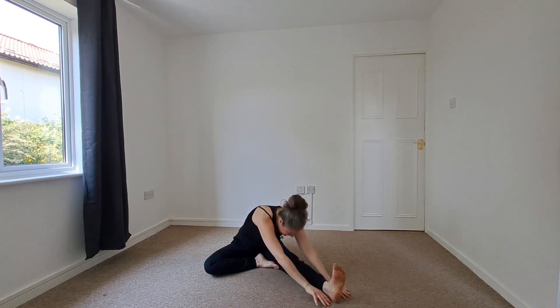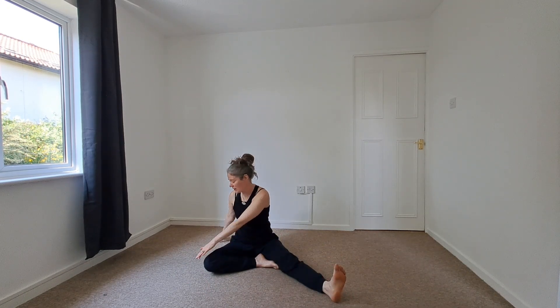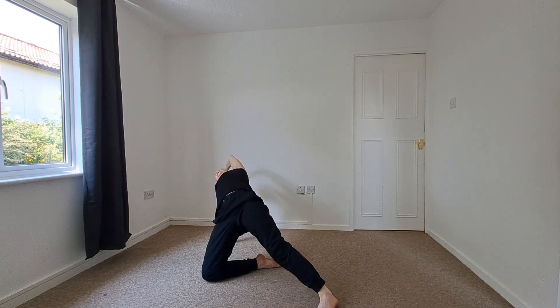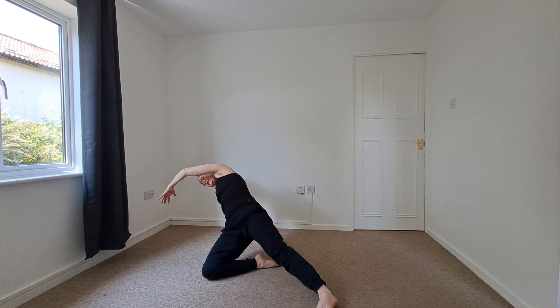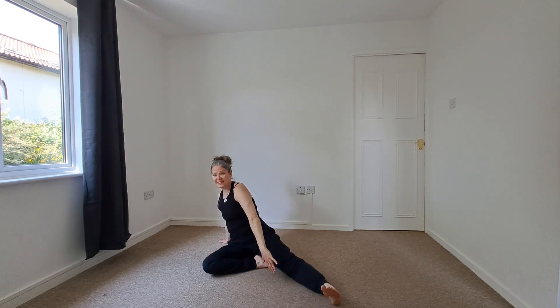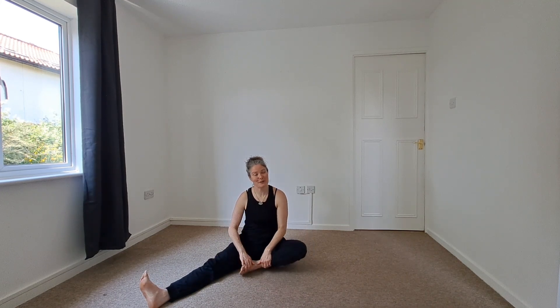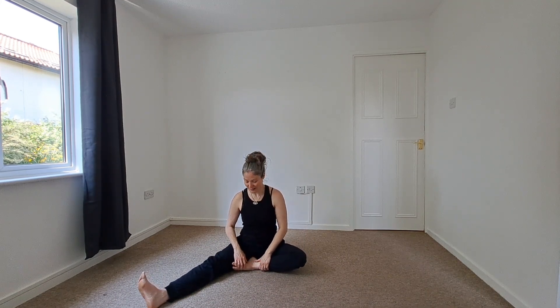We'll gently begin to release. We're going to come into a mini wild thing — taking that left hand behind you, pressing in as we lift and open. Exhaling gently, releasing the sit bones down. Now we'll begin to extend that left leg as we bend the right, and we're going to explore this all on the other side.